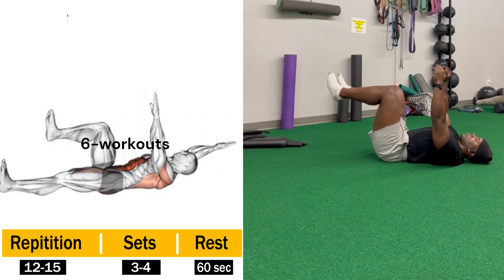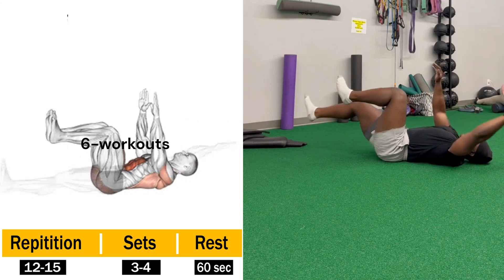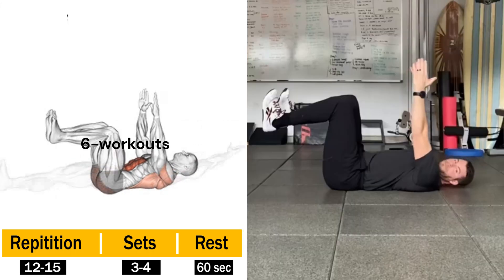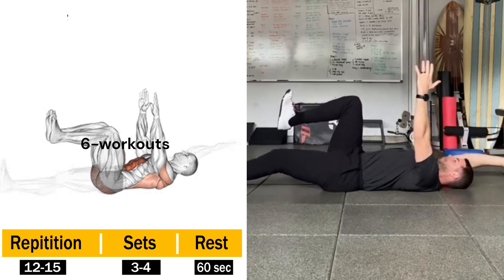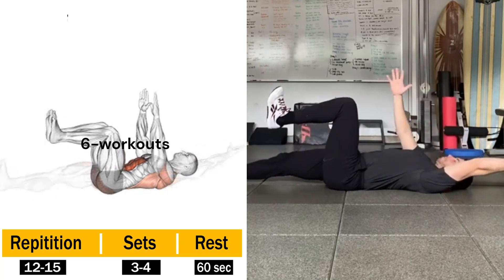Dead Bug — the dead bug is a core exercise where you lie on your back, lift your legs to a 90-degree angle, and extend your arms toward the ceiling. From there, you lower one arm overhead and straighten the opposite leg toward the floor while keeping your lower back pressed into the ground.